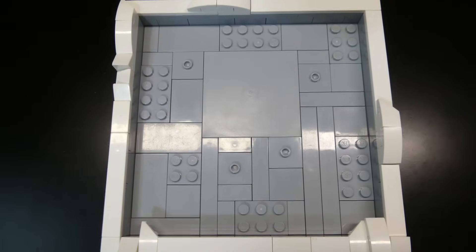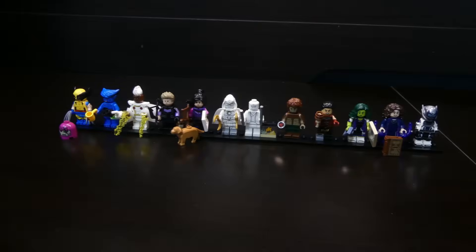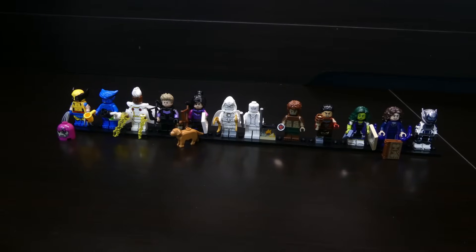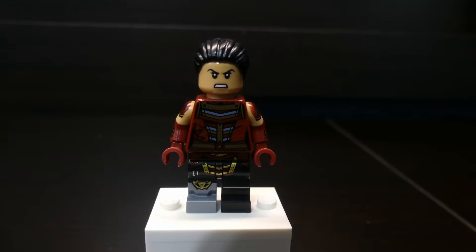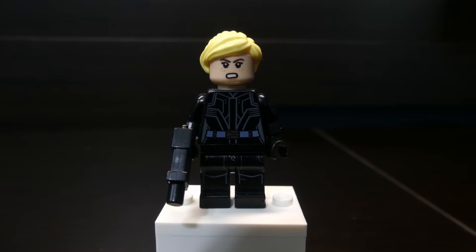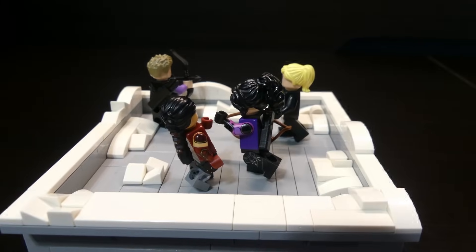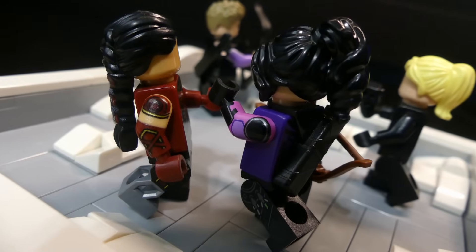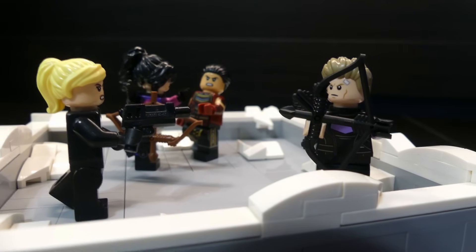I found where everything was going to go and tiled off the floor, then added some more snow. Now it was time to use figures from the new CMF series — I grabbed the new Hawkeye, Kate Bishop, and Echo. For Yelena I took her head and added it onto a black suit since in the show she's wearing a weird black suit. I put the figures on and the build was complete: Kate Bishop has just punched Echo in the face, and Hawkeye is about to shoot Yelena with an arrow.